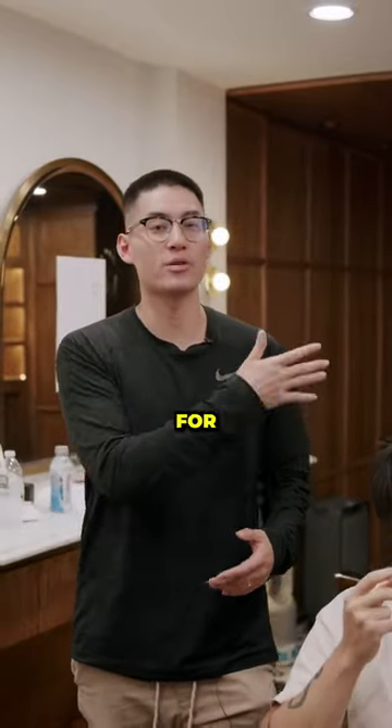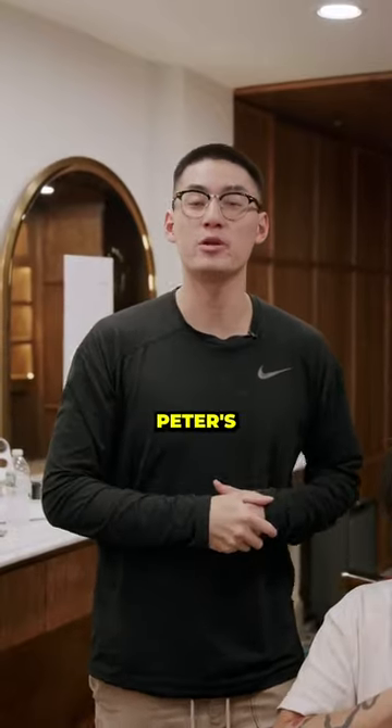There you have it. So we've cut the top for the middle part. Now we're going to go ahead and show you the after of Peter's Wolf Cut.